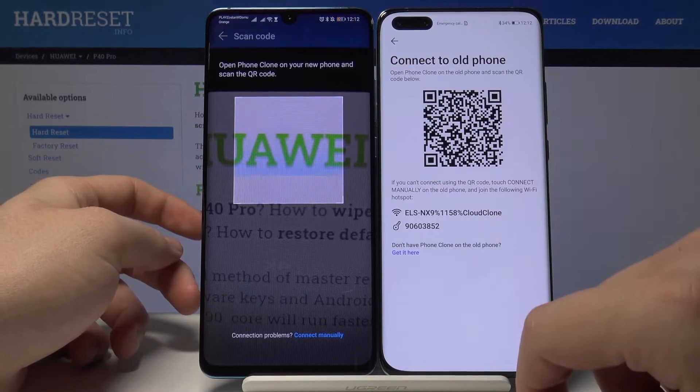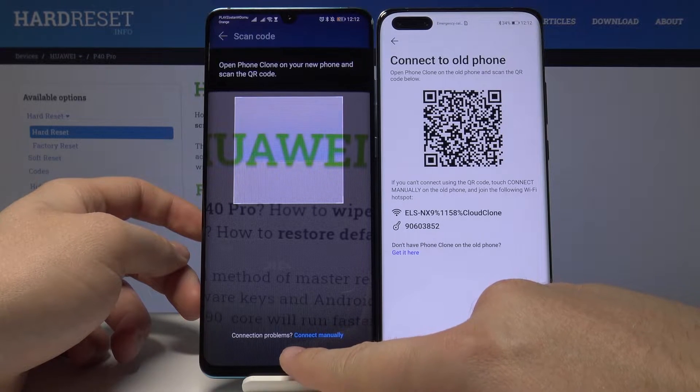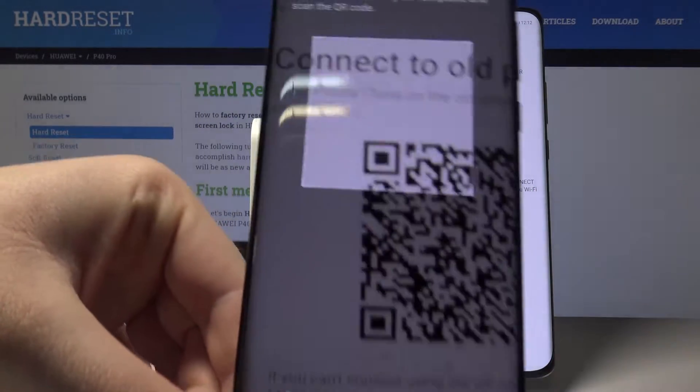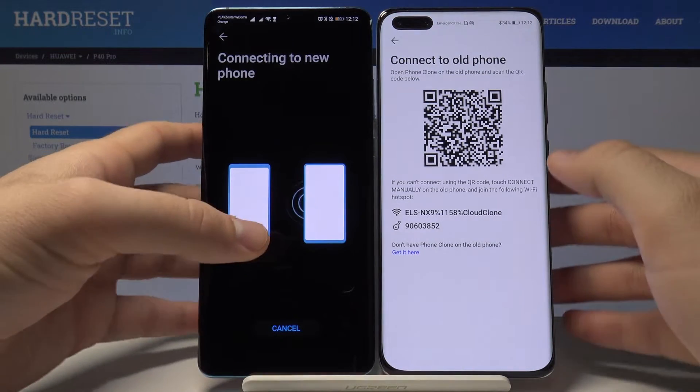Now we have to scan the QR code. If you have any problem with your camera, you can connect manually using the password shown on screen. Let's scan the QR code. Our smartphones are now connecting.